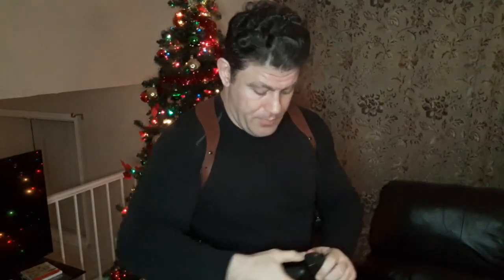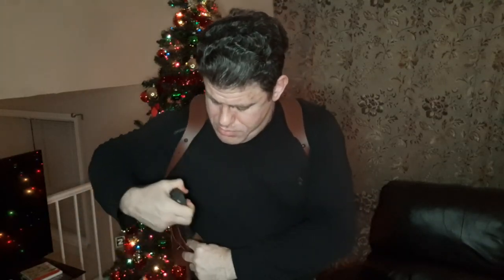As Denzel I believe said: 'Stay strapped or get clapped.' And if you needed to, you could always pull the Denzel action. Guys, I hope you enjoyed it — please thumbs up, share, subscribe, and I'll catch you on the flip side. Merry Christmas and Happy Holidays to everyone, as well as Yippee-Ki-Ai!